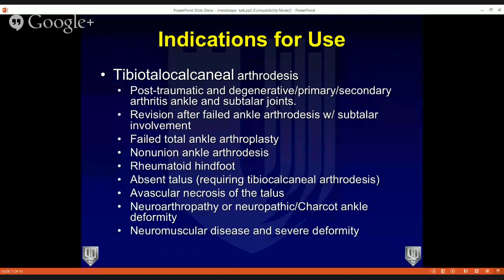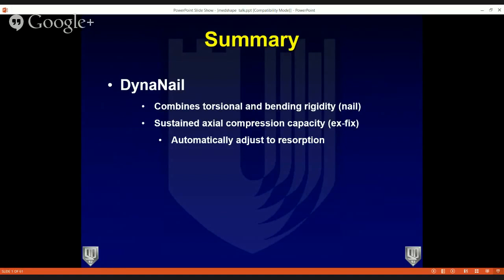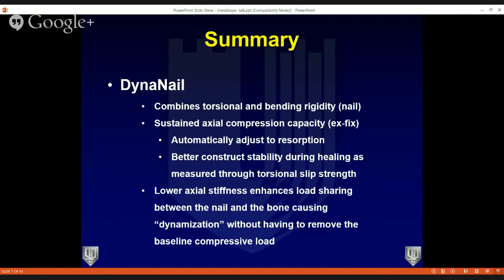This is a tibio-talo-calcaneal nail. You can do TTC fusions with it, use it in failed total ankle arthroplasties, rheumatoid hind foot, patients with absent talus — it is very versatile. The DynaNail combines torsional and bending rigidity like a nail with sustained axial compression capacity like an external fixator. It automatically adjusts for resorption, gives better construct stability during healing, lower axial stiffness enhances load sharing, and allows dynamization without removing the baseline compressive load.